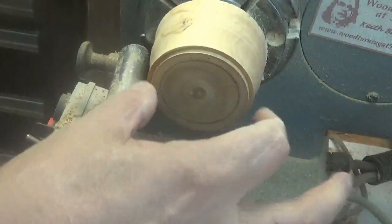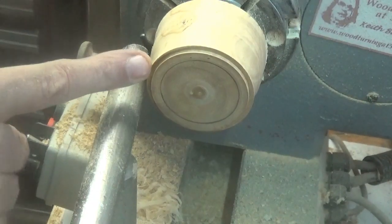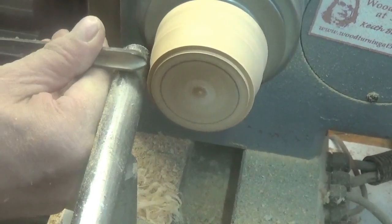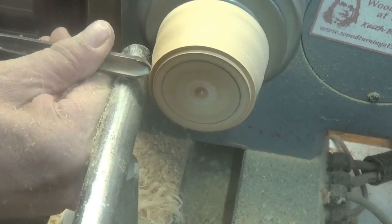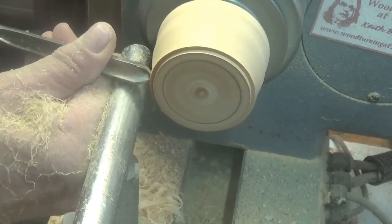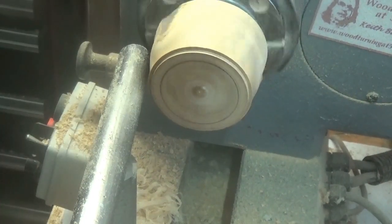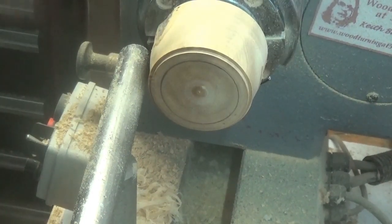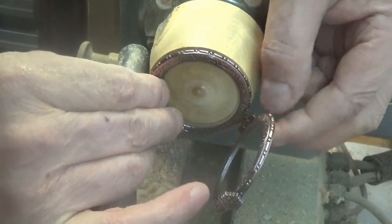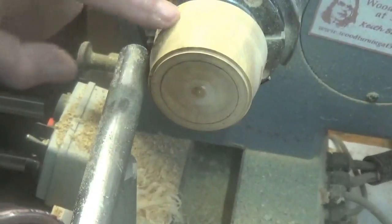I want to leave a little rim on to allow for the thickness of the metal. I'll just take a bit more off than that. I think that will do nicely, I'll just take this off and shape it a bit.